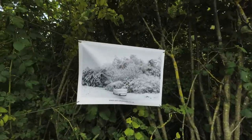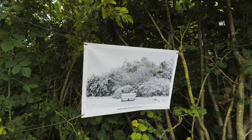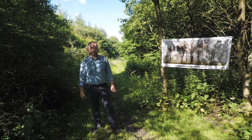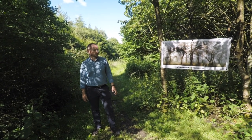Ultimately, if this little wood isn't used by the local community it will eventually go to development. That's already been stopped once in the past, so it's really important to recognise that there is definitely the potential for that to happen.